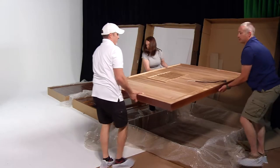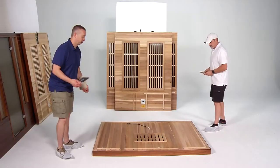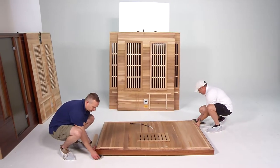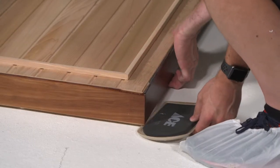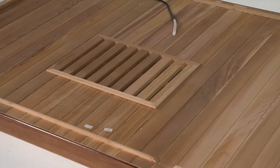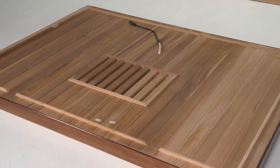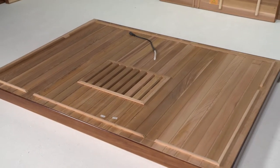Starting with the floor base, lay it in the area close to where the sauna is going to be permanently located. It is suggested to place furniture sliders under the base for ease of movement. Sliders can be found at any local hardware store. The positioning of the floor base should be such that the floor heater is facing outward, or closest to where the front wall will be installed.